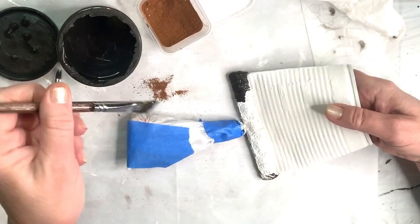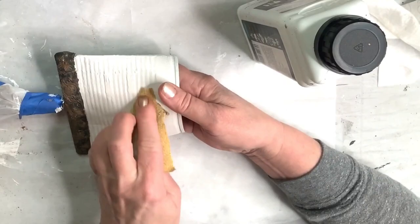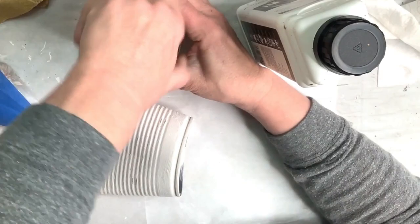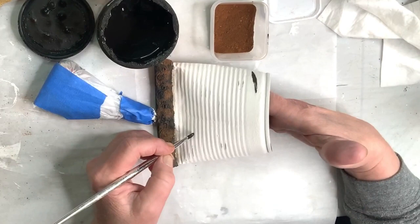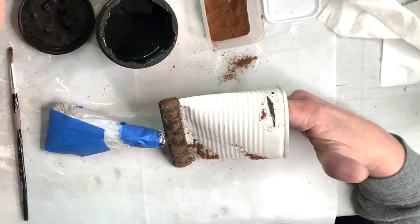Then use a brush to kind of mash it down in places, and then use the hair dryer. I'm distressing very lightly here with some sandpaper just to bring back a few little spots of the original metal color. Then I realized I forgot a few little spots of rust I wanted on the can, so I had to go back, paint with dark brown, add the cinnamon, press it down — missed a spot — and blow dry it again.